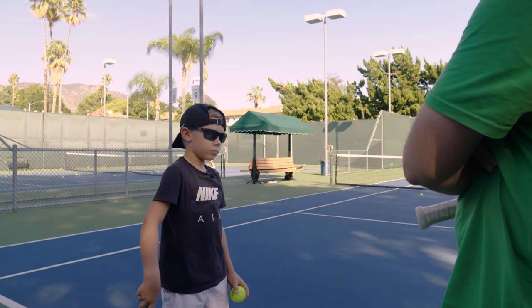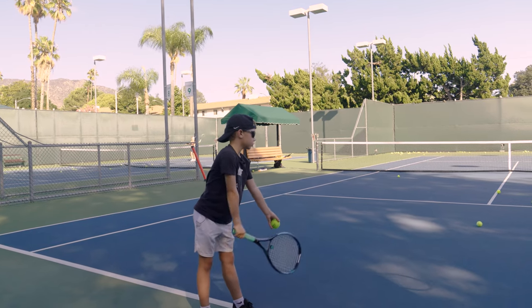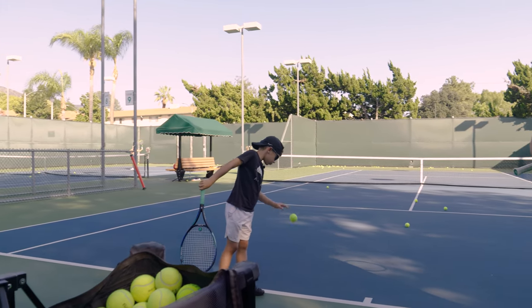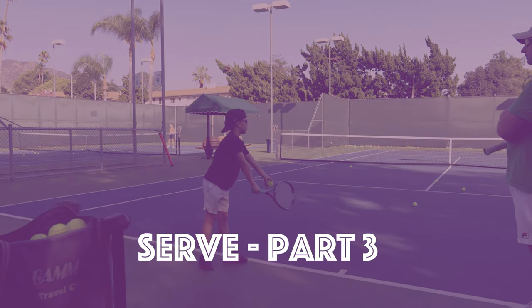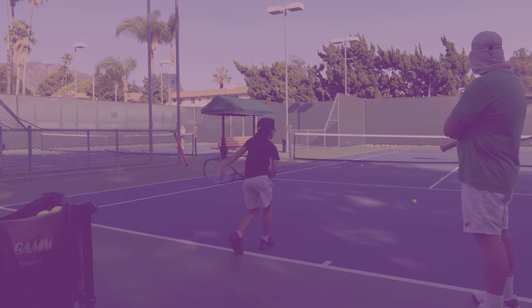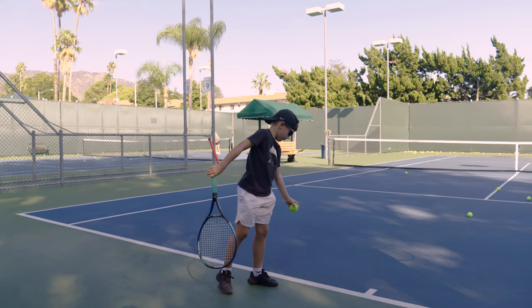What about the toss? More consistent. Consistent and high, right? Yes. Keep tossing the ball higher. Very nice. Where are you standing? Let me see.